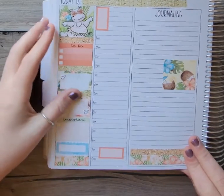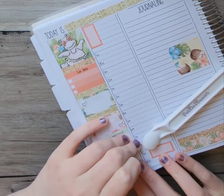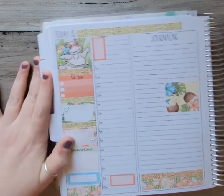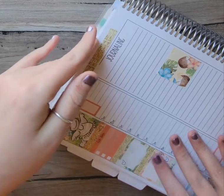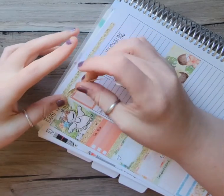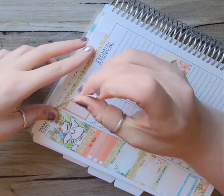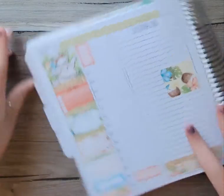Just because you have B6 leftovers does not mean you cannot use them in your other planners, because it doesn't really matter the size. You plan with what you're comfortable with and you do you. You don't have to worry about what that person on Instagram is using. If you have leftovers and you like the kit and you enjoy using it, use the kit. Why live in someone else's bubble? Because at the end of the day, what makes you happy is all that matters. You are the one that has to look at this planner, and not anybody else.